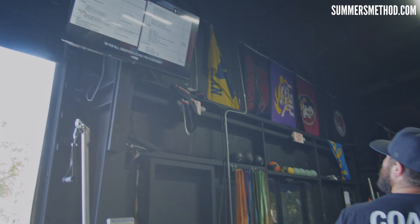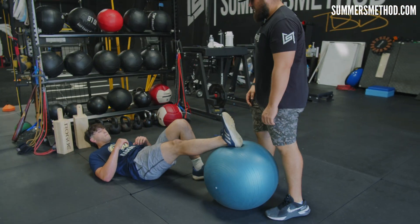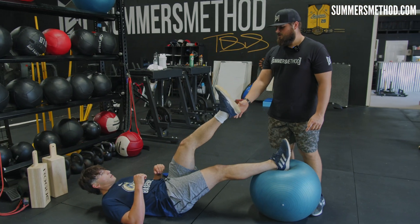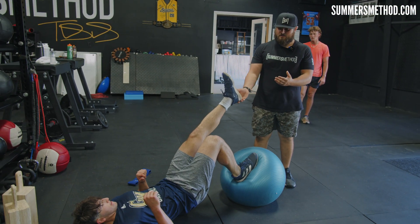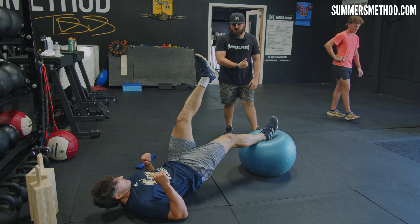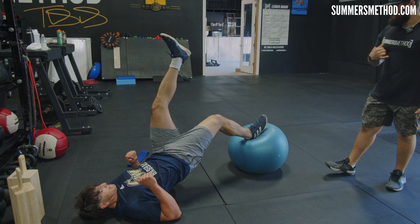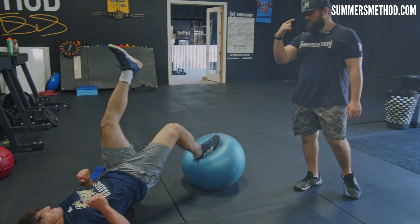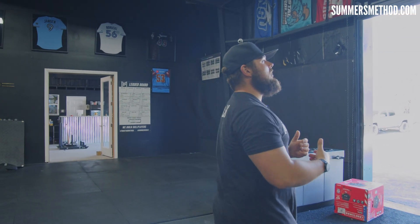Three-piece exercise cluster — first we're going to the Bosu ball hamstring slow eccentric. Throw one leg up on it, other leg goes in the air, hips high, curl, and then lower — three, two, one, curl. Hips high the whole time — three, two, one, curl. Eight each leg, lowering on a three count.